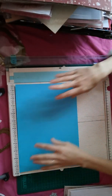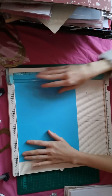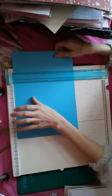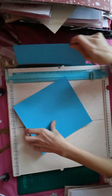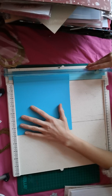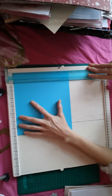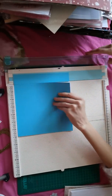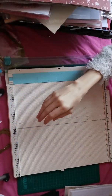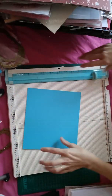So what we want to do is we need to cut this at seven and a half. I'm going to quickly do that four more times. Seven and a half by seven.